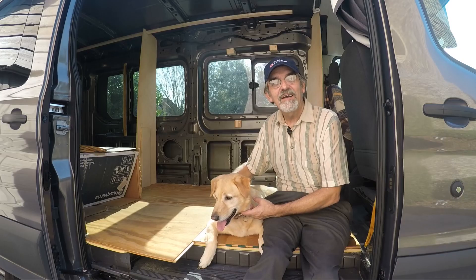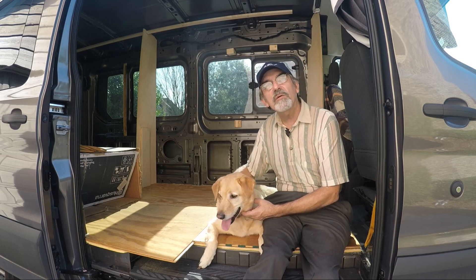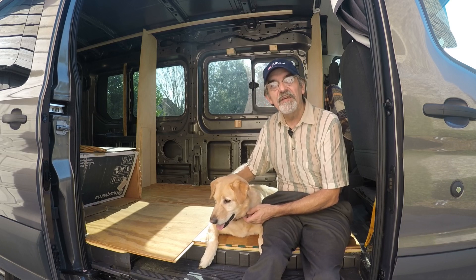You'll have to wait a week for another video. Thanks for watching and see you next week. Hi guys, this is Joey and we're building a one-of-a-kind RV. Thanks for watching our YouTube channel — if you enjoyed the video, give us a like and subscribe, or better yet leave a comment. Thanks guys.